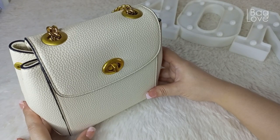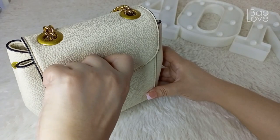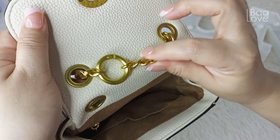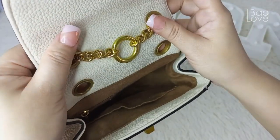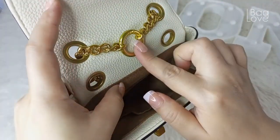And now I'll share with you what I can fit inside this bag. I currently removed the other straps and decided to use this as a top handle, so this strap remained.